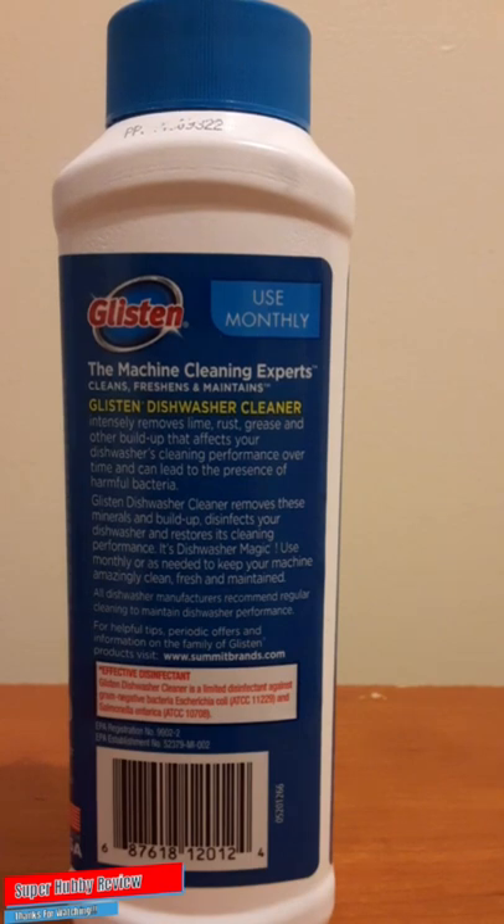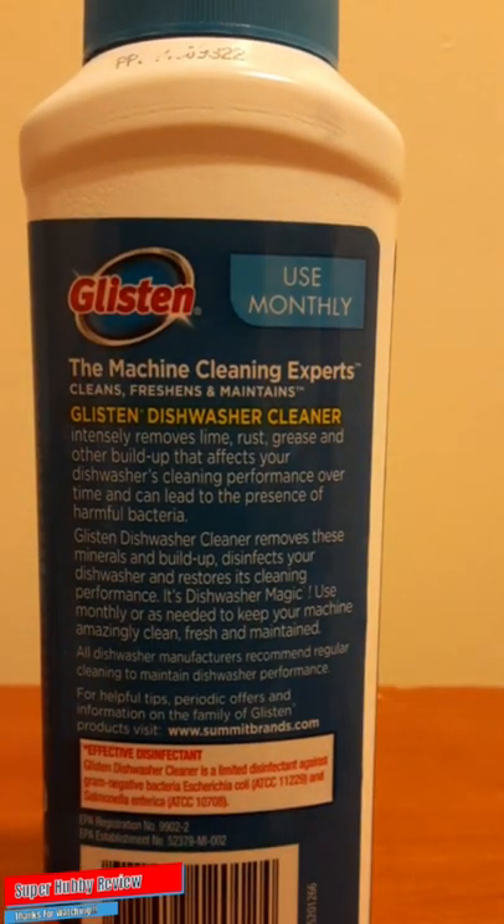Let's look at what to expect from this Glisten dishwasher cleaner. Reading from the label: 'Glisten Dishwasher Cleaner intentionally removes lime, rust, grease, and other buildup that affects your dishwasher's cleaning performance over time and can lead to the presence of harmful bacteria. Glisten Dishwasher Cleaner removes these minerals and buildup, disinfects your dishwasher, and restores its cleaning performance — it's dishwasher magic. Use monthly or as needed to keep your machine amazingly clean, fresh, and maintained.' See, that's huge, and Glisten really knew how to sell this product — those are key points that determine whether I purchase something or not.